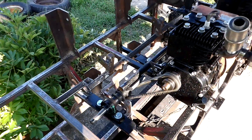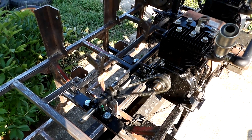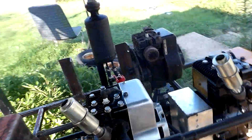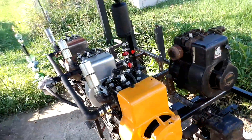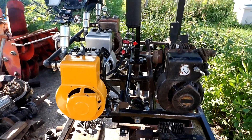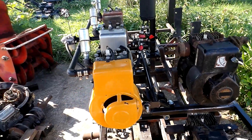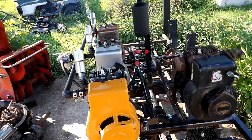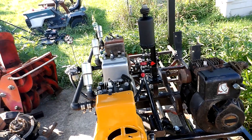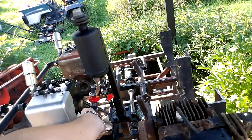Maybe a flywheel on there would help. I'm going to shut the gas off.